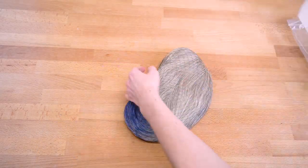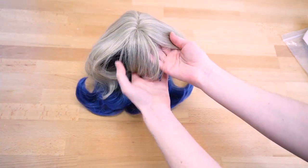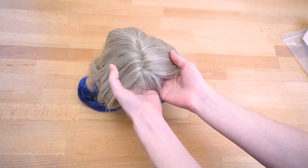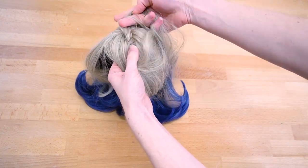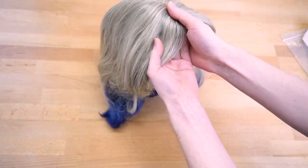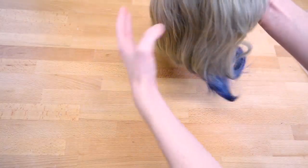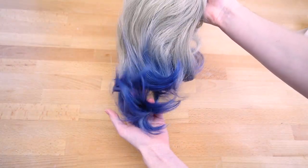First impressions when receiving this wig in the mail is it's pretty soft to the touch. It has a split down the center with a fake scalp, but you can't really change the position of it, so it will have to be a center part, as well as small bangs in the front. The color of the wig I received is a very dark ash blonde that has a gradient at the bottom to a blue.